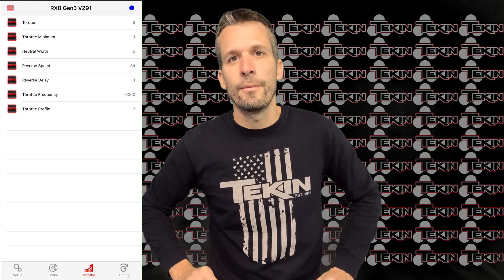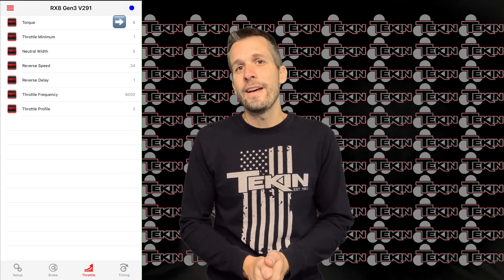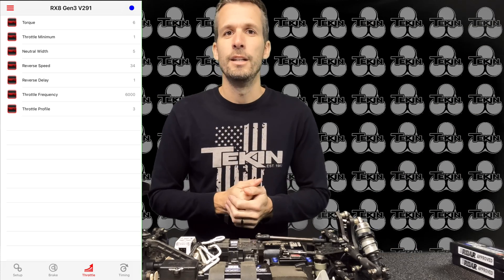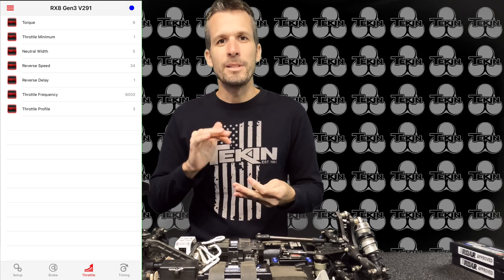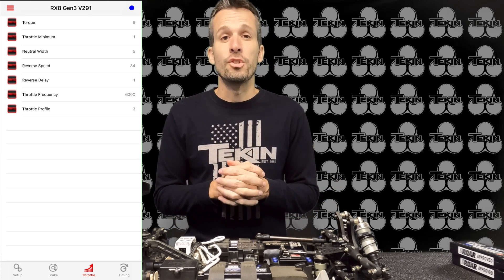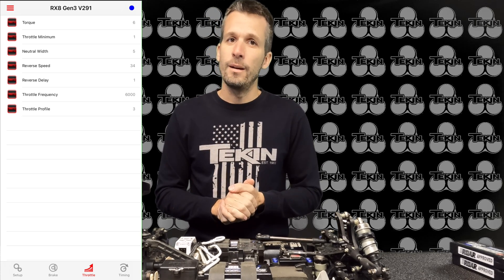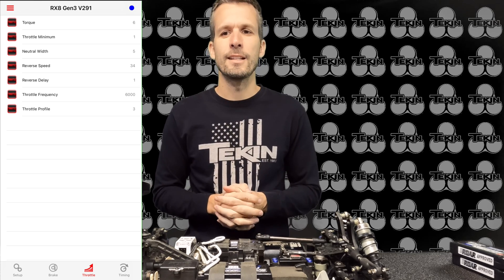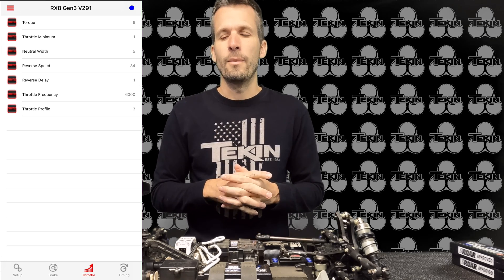Next page: throttle profiles. Torque level I have at 6. On looser tracks you can go down — torque level is essentially your bottom-end punch. If you're spinning wheels and can't be smooth off the line, drop it down. I like 6 for buggy. Trucks with a 2000kV motor on 4S are overkill on power, so for trucks I'll run 4 or 5. For buggy, 5 or 4 feels too soft to me, and I'll explain in a moment why I run higher than Adam on that.